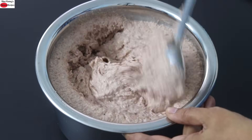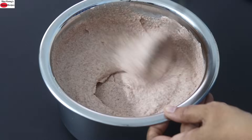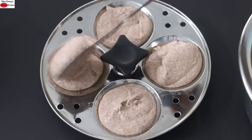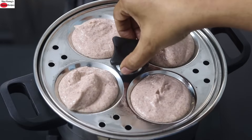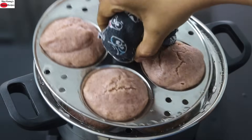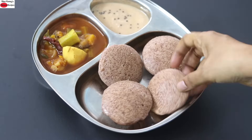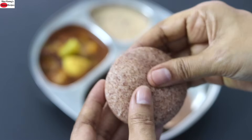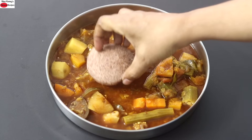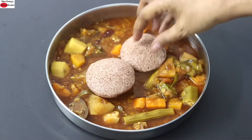Now give it a quick mix. If needed, you can add in extra water, but I personally prefer slightly thick batter to make idlis. Pour the batter into idli molds and steam on medium flame for about 7 to 10 minutes or until done. Once done, remove to a plate. Soft and spongy red rice idlis are ready to serve — you can enjoy them with sambar or chutney. See how soft the idlis are. This is my favorite way to enjoy idlis — what is yours? Let me know in the comments.